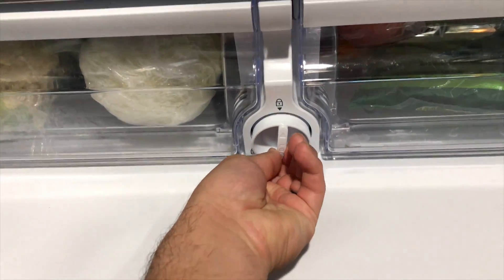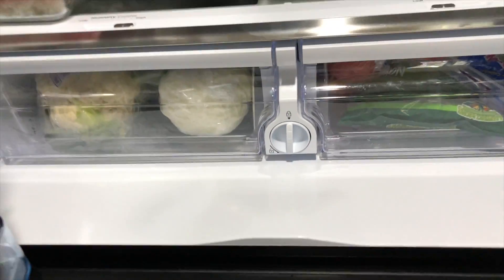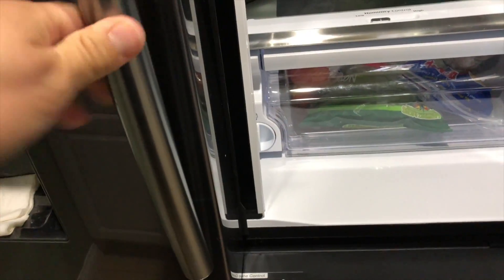There's going to be a little resistance, but it'll turn and then you're going to hear some noises. It's going to sound like a rush of air going right through it — that's normal.